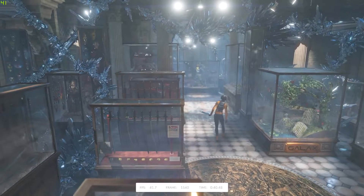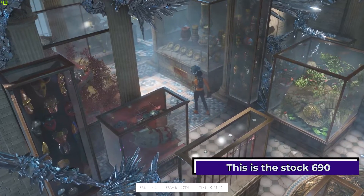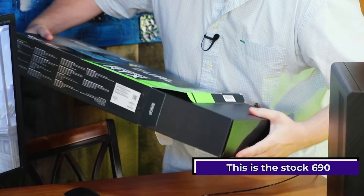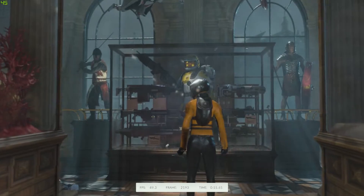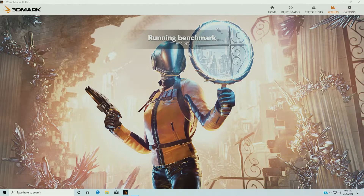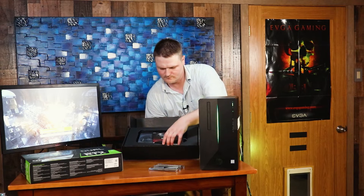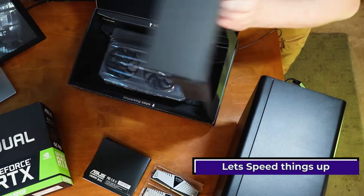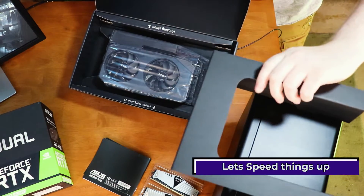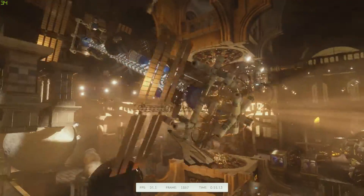Right now we're pulling 40 frames per second.